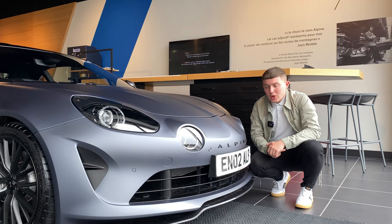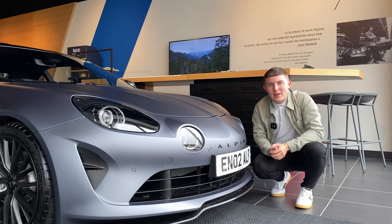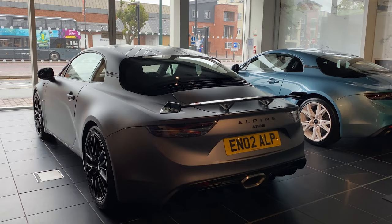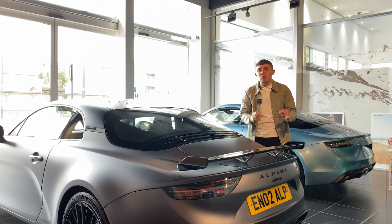New exterior design features include a front bumper made from the same carbon fibre seen in the interior, which is actually used on the Alpine F1 car — and that same material is also used on the rear spoiler. The rear spoiler on the Endstone edition really accentuates the rear end of this car and gives it a true racing identity.